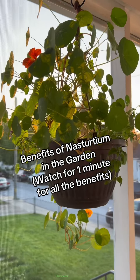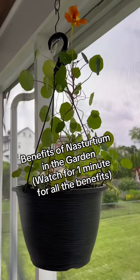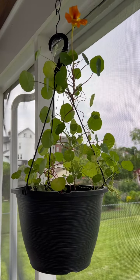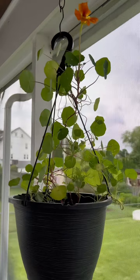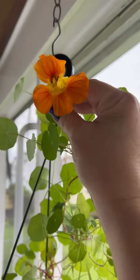Nasturtium seeds are one of my all-time favorite things to plant in the spring. I sow them directly in their growing container or garden bed and make sure that they are well watered and in an area that gets full sun to partial shade. When I grow them in hanging pots, they climb up the hook and cascade over the side of the pot.